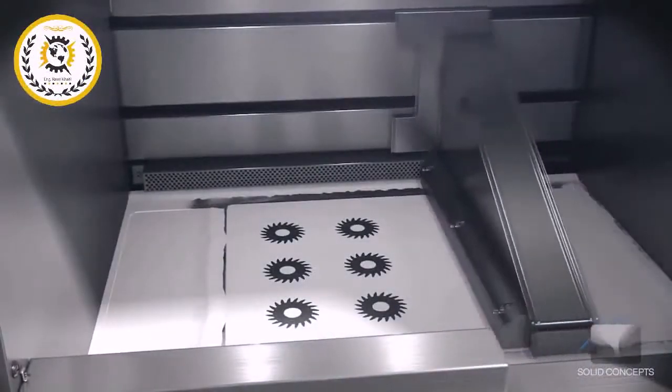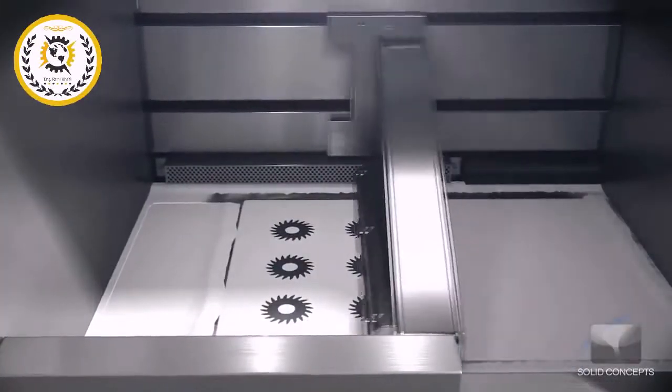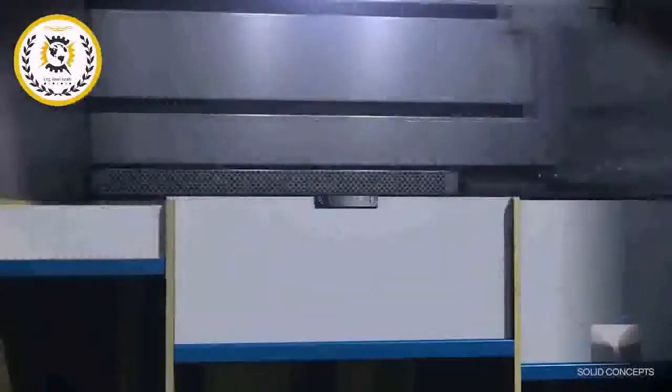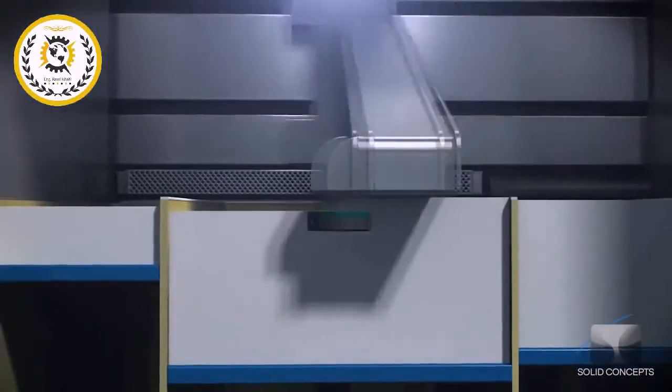A recoater assembly pushes powdered metal material from the powder supply to create a uniform layer over the base plate. A laser then draws a 2D cross section on the surface of the build material, heating and fusing the material. Once a single layer is complete, the base plate is lowered just enough to make room for the next layer.